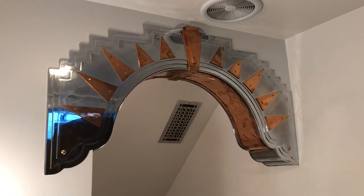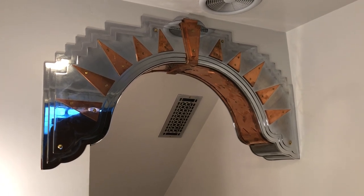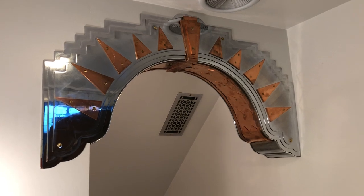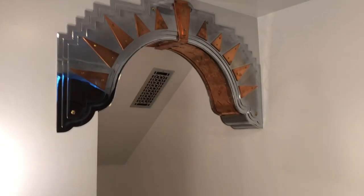I've got a 1920s Art Deco Tudor style house. It's all brick and stucco and it's got a lot of Art Deco elements. I did a lot of work inside featuring a whole lot of Art Deco elements, one of them being this corbel which I have in the master bathroom.